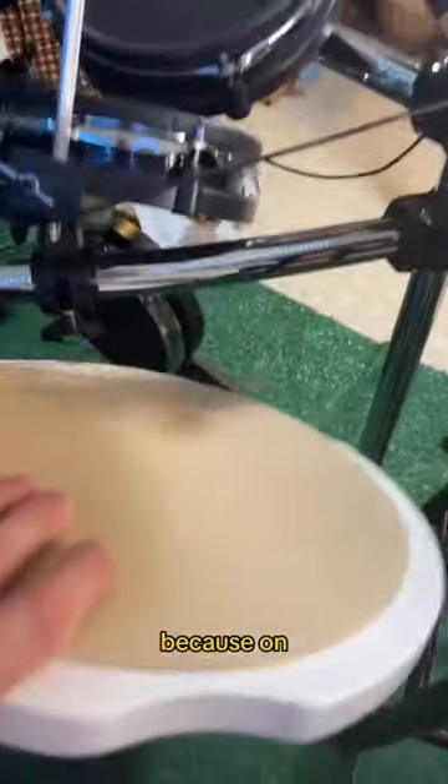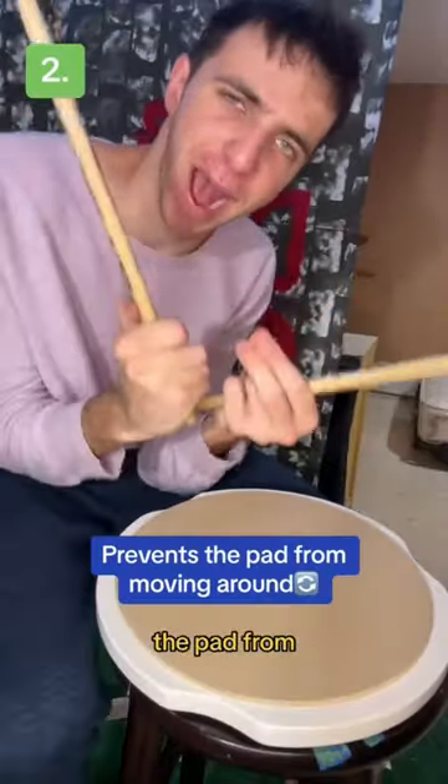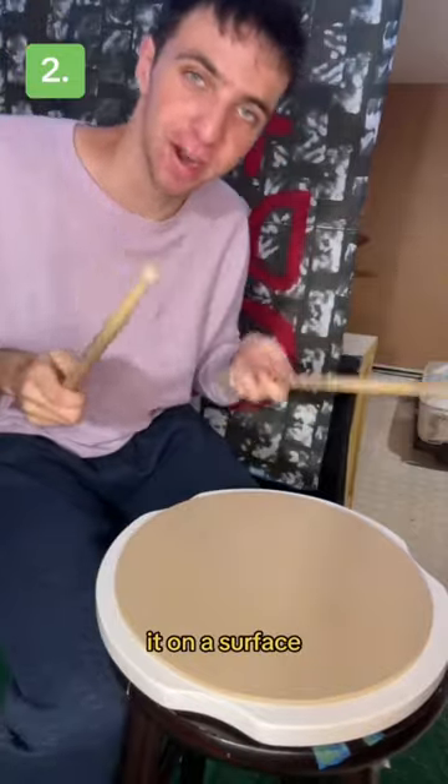But the Mad Practice Pad gets better, because on the bottom of the pad is this raised non-slip material which prevents the pad from moving around when you're playing it on a surface and on your lap.